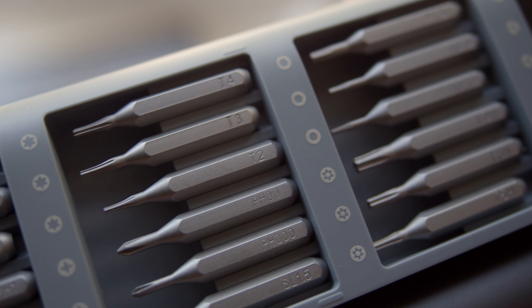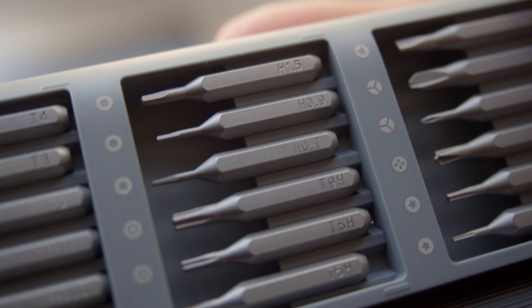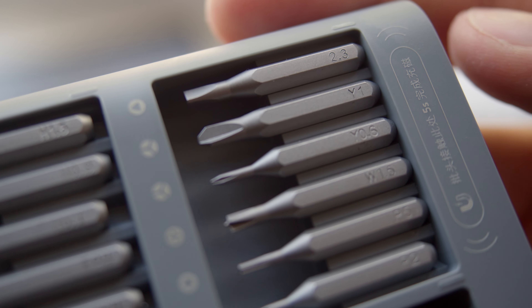Considering how many bits come with the screwdriver, it is supposed to be a solution for all your small electronic devices. But it sucks and is practically useless. And some people even buy this thing for their repair shops. Anyway, the screwdriver is bad, and Xiaomi should feel bad for making it. Straight up crap. Completely useless. Don't buy it. Thank you for watching.